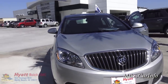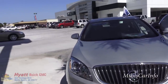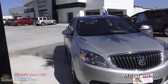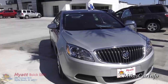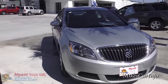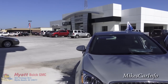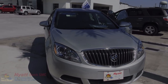There you have it - the 2015 Buick Verano at Hyatt Buick GMC in Myrtle Beach, South Carolina. I appreciate you watching, and if there's any way you can help support my channel, I'm trying to increase the frequency and quality of our videos as much as possible. If you can share my videos, like, and subscribe, that would be great. Thank you for watching, and thank you to Hyatt Buick GMC in Myrtle Beach, South Carolina for allowing me to check out this awesome car. See you next time.